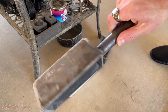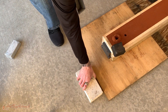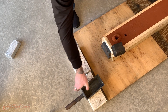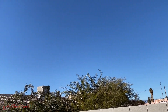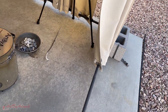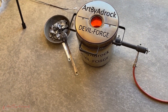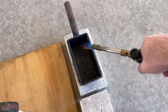I'll use my steel mold to pour all the remaining metal into. Since there's not a cloud in the sky today, it's a perfect day to pour some metal. Since it did rain the other day, I want to preheat the mold just enough to make sure there's no moisture left over.